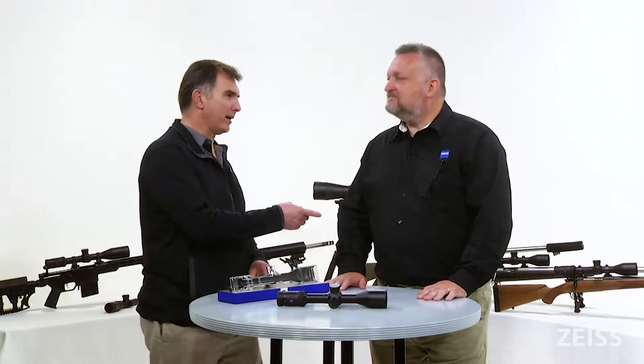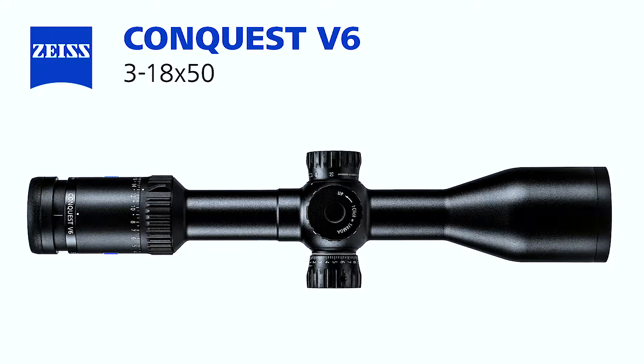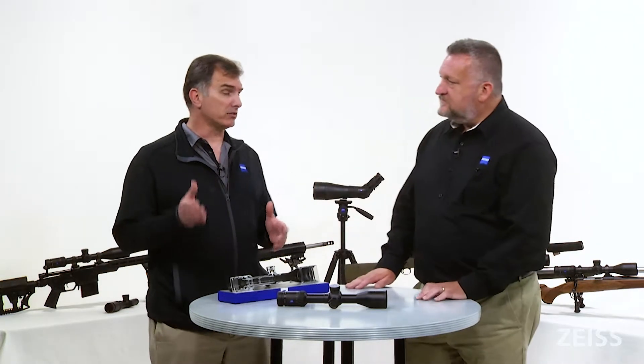Hey guys, thanks for joining us here today. My name is Kyle Brown, this is Todd Bailey, and we're here to share with you details and information about the Zeiss Conquest V6 3-18x50 rifle scope. The 3-18x50 rifle scope is a very powerful performer — it is probably the ideal platform for most hunting and shooting that takes place across the nation, for those people who really want a premier hunting and shooting rifle scope because the optical package is absolutely phenomenal.